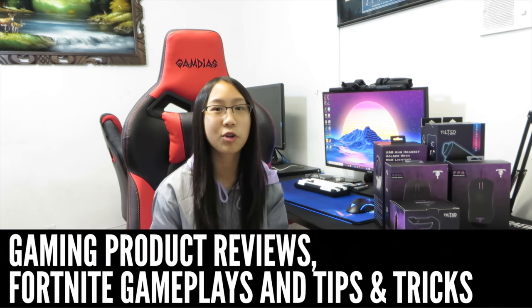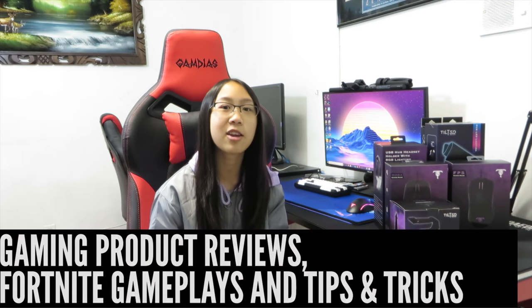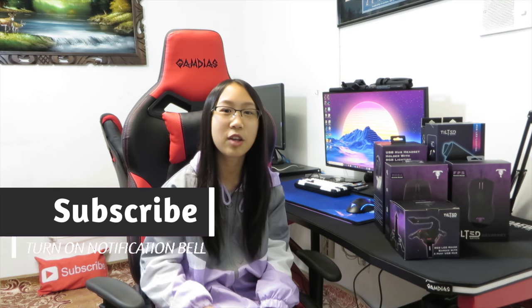Hi everybody, welcome back to another GamingProc review video. If you're new to the channel, GamingProc covers reviews, Fortnite gameplays, tips and tricks, and giveaways. If you enjoy this content, be sure to subscribe and turn on the notification bell.